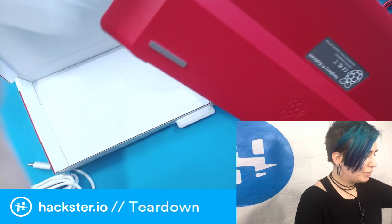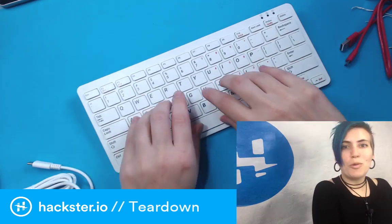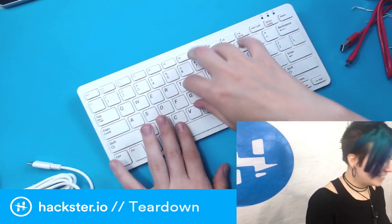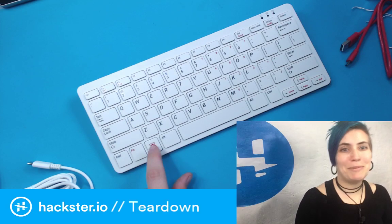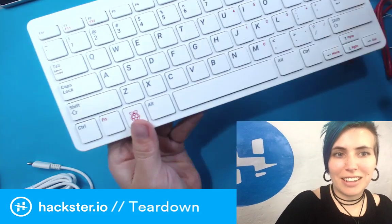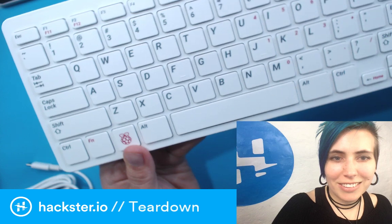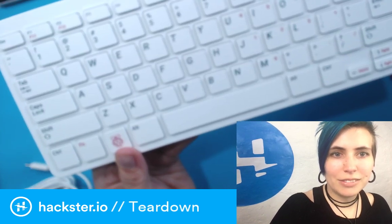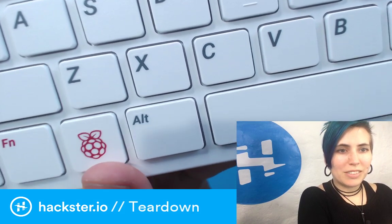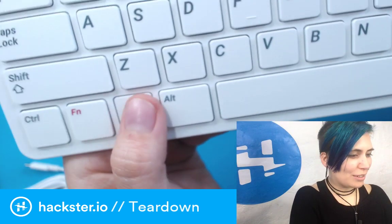It's a good day when I get to rip stuff open. Oh yes — this is how I type, very good. Look — you've got a little Raspberry Pi button instead of your Windows key or your Apple key. You've got your little Raspberry Pi key. I wonder what that's for. Check it out — so cute. I'm just gonna mash that when the thing starts up and see what happens.